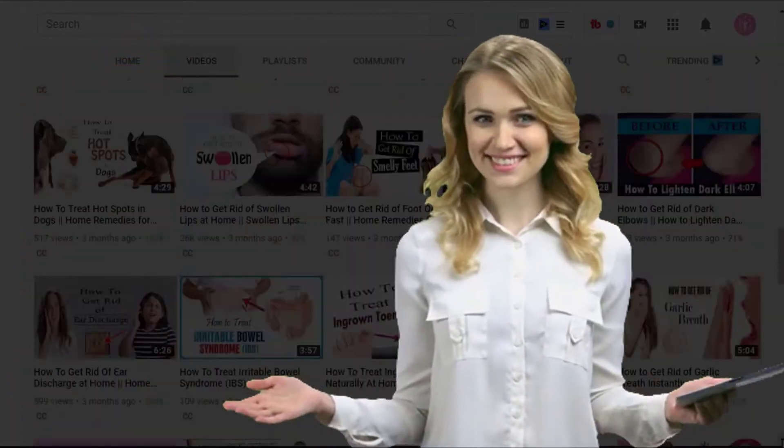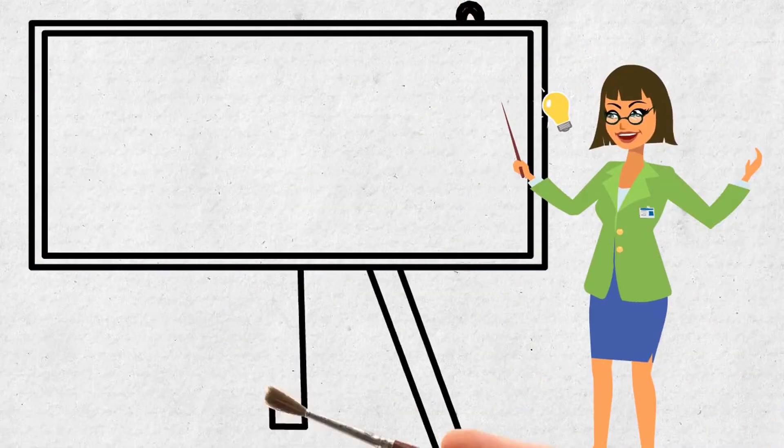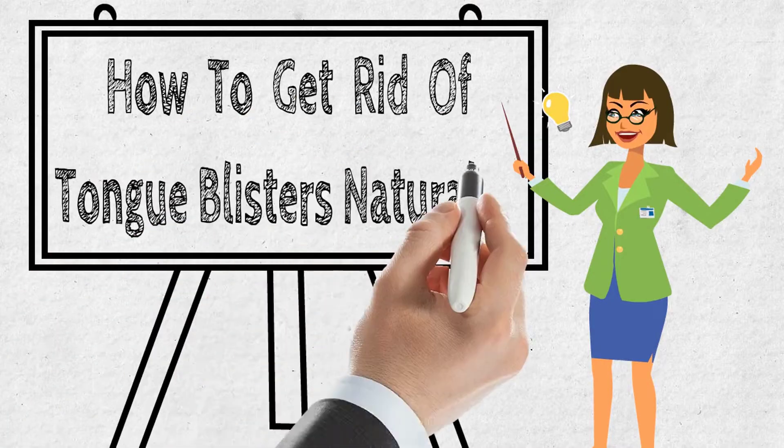Hi everyone, welcome to our channel. Today we will discuss how to get rid of tongue blisters naturally.